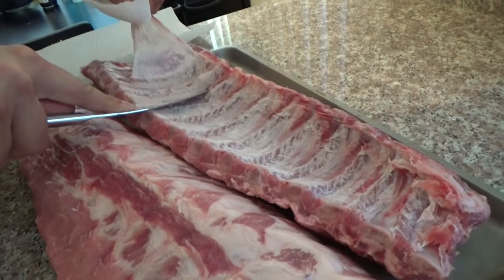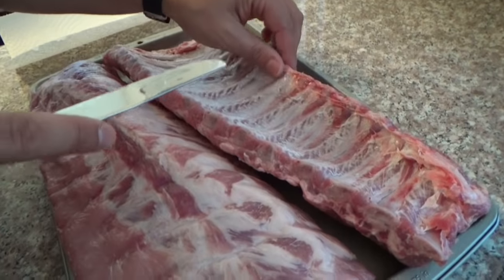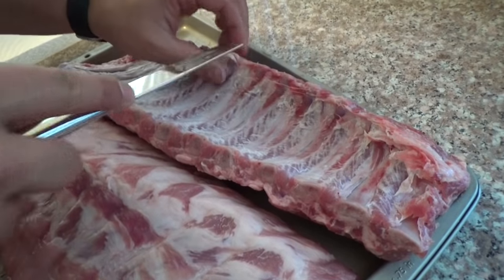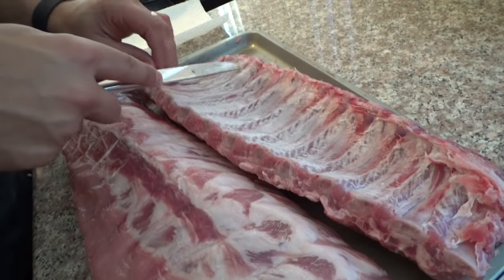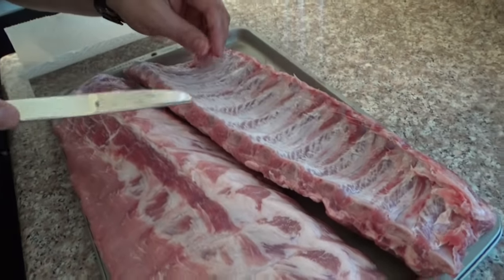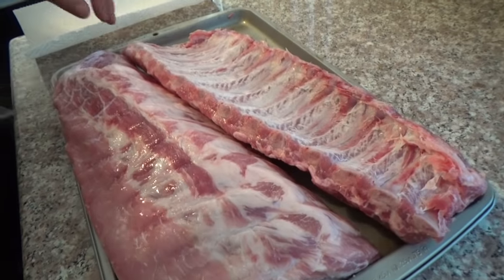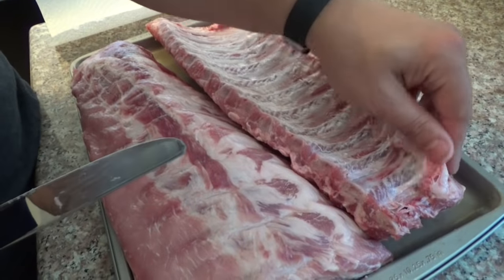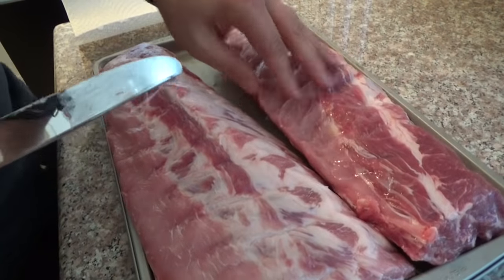I spoke too soon. We've gotten almost all the membrane off — there's a tiny little bit here. If you were in a competition, maybe you'd stress about that and try to get little chunks of membrane off. But really, for my purpose — for dinner tonight — it's not important, it's not going to make a huge difference. And when you're cooking at home, you're not cooking competition barbecue. You're cooking good eating barbecue. So you don't have to worry too much about a lot of the stuff that people do in competitions.